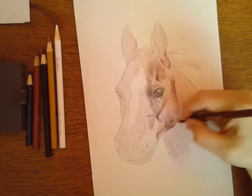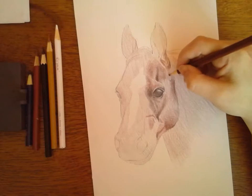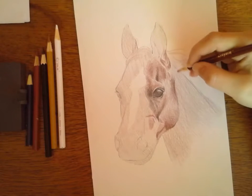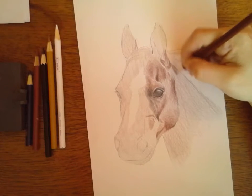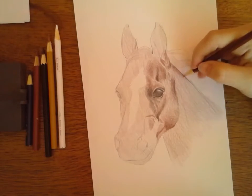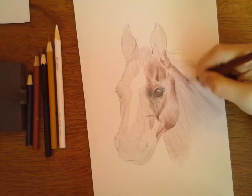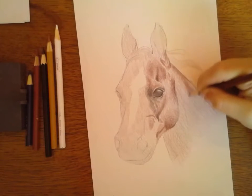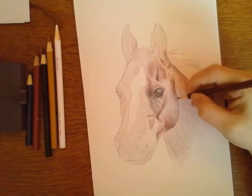You'll notice how I'm not adding in all the different fur and stuff yet, just because I'm focused on the value. Value is what's most important.